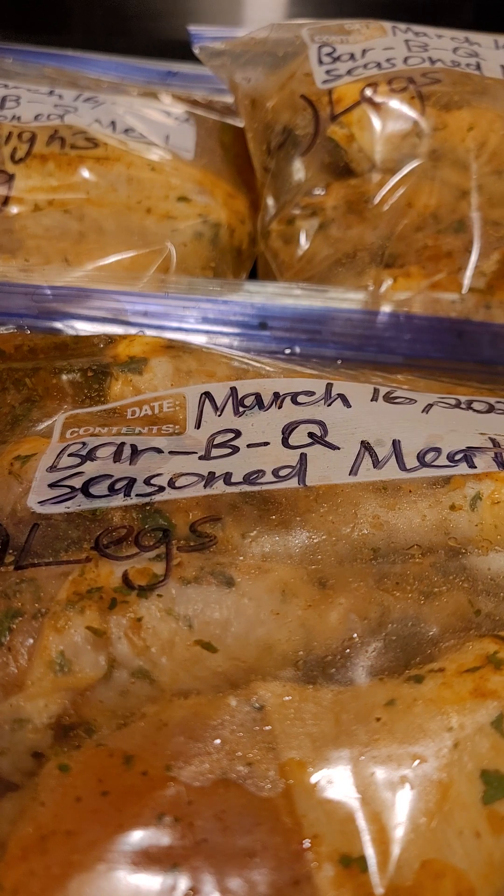If you try this idea as well, let me know — let me know if you think that would be more efficient for you in your kitchen before you actually prepare your meals. If you were to go ahead and clean your chicken — clean whatever meat you have —